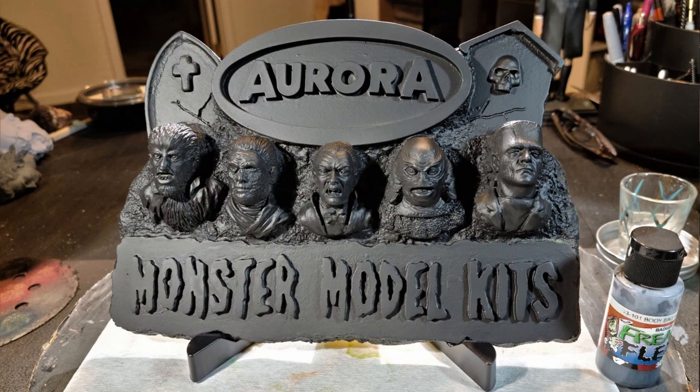I primed the kit with Stynylrez black and base coated it with Freak Flex Body Bag Black. As I looked at it, I decided to start with the Aurora logo and then work from there.